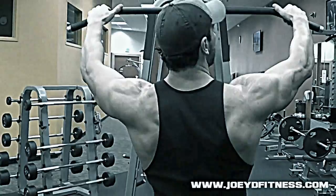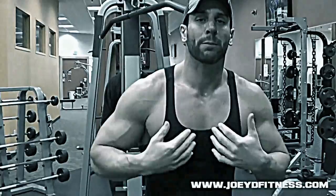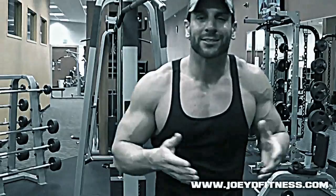First exercise: lat pulldowns, wide grip — super wide grip. It's important to get a full stretch. So many guys come in and they're gripping it too narrow and not getting a full stretch. You've got to pull the muscle fibers apart, you have to stretch the muscle for it to grow. Pay attention to detail: stretching the muscle, contracting, release. It's not just moving a bunch of weight — that's being a meathead. Do things the right way and you'll see proper results.